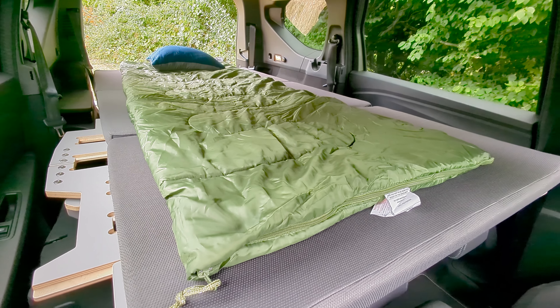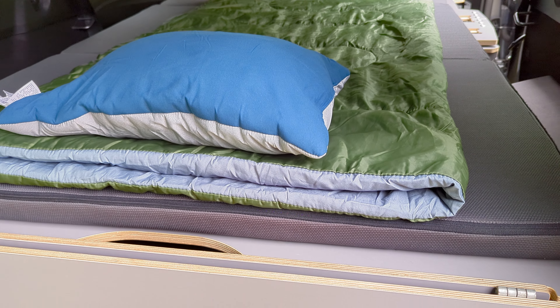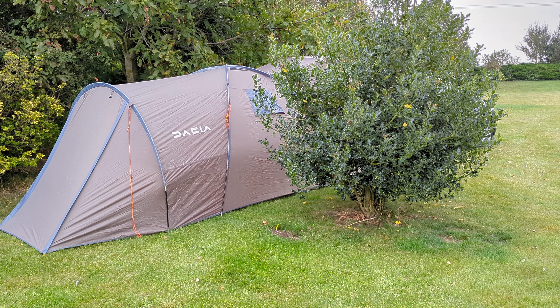If you're looking for somewhere you can just pull over, set it up in no time at all, have a sleep and then get up and go in the morning, then this could actually be what you're after. Overall, the Dacia Jogger Hybrid with the sleep pack is an affordable, practical option for anyone who loves a bit of adventure. It's not just a car, it's a lifestyle choice, and if you're after something efficient, spacious and ready for road trips, the Jogger Hybrid is definitely worth considering.